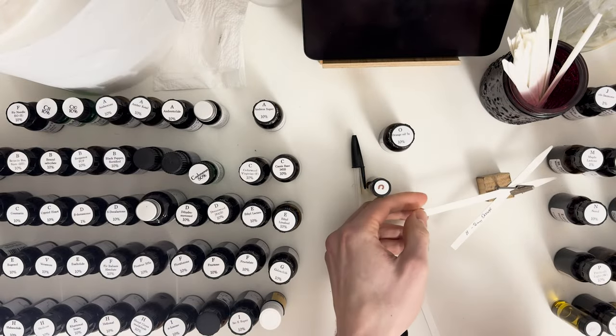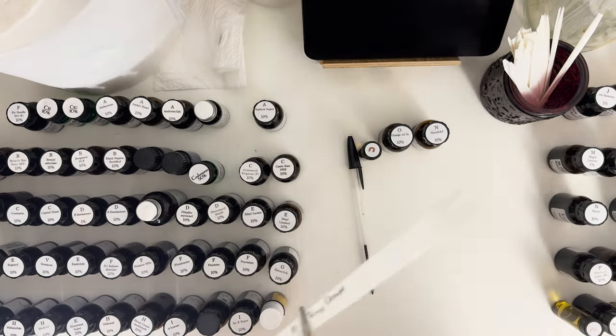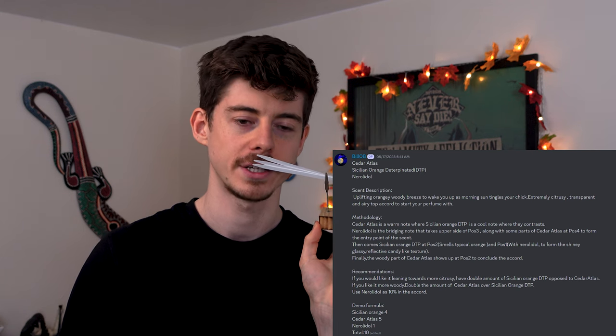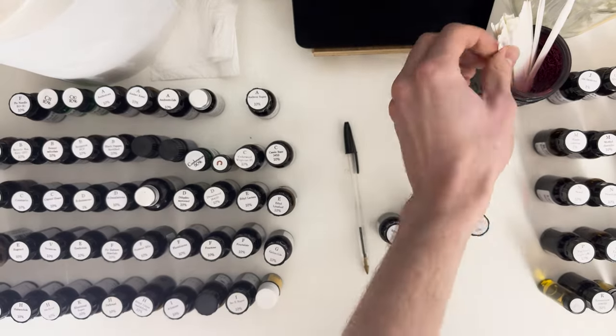Entry number eleven is the tangy orange accord - really simple, only three things: orange, narionelle, and cedarwood atlas. I really like this one straight away. It takes orange, a quite common note, and adds extra dimensionality to it. What these things do is make the orange really nice and juicy but also way more natural. The cedarwood atlas gives a nice breezy effect - a natural orange with a slight woody, forest breeze kind of twist. It just works really well. It's a super nice little combination.